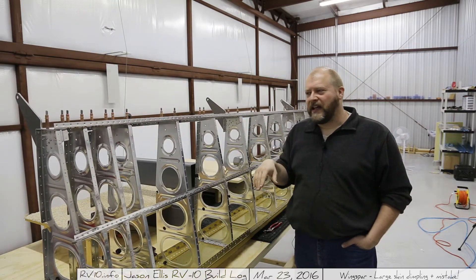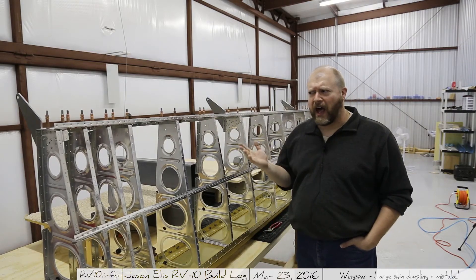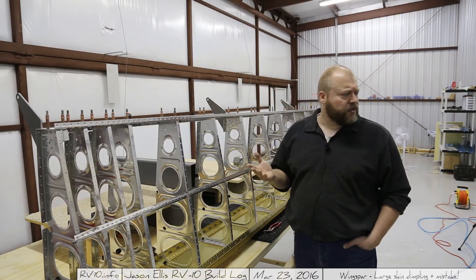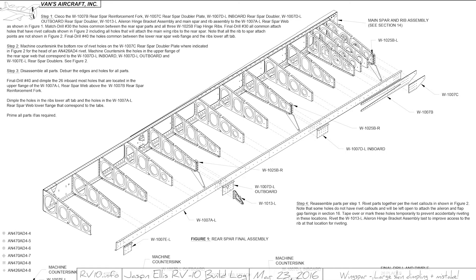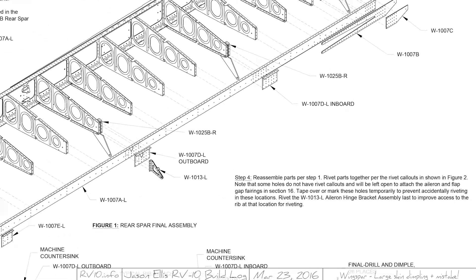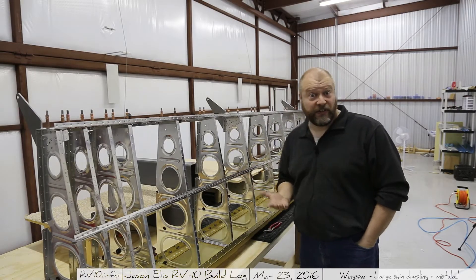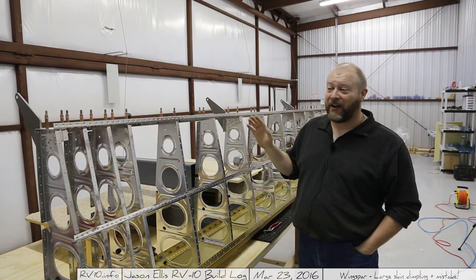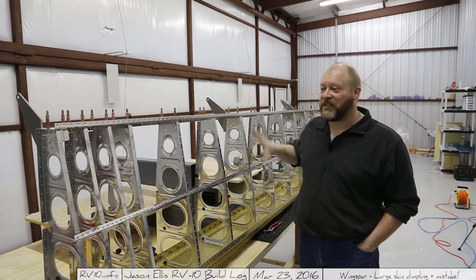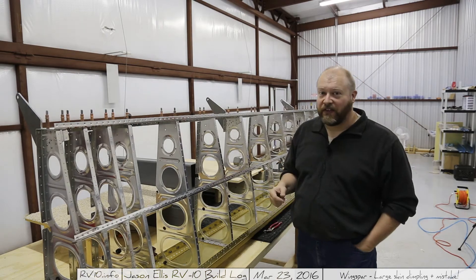I went back and checked the plan, and yeah — I was supposed to have riveted all this on before I even started on the skins. I skipped an entire step. I'm not sure how I skipped it; it's on a different part of the page. As you can see in the upper left is where I was working, and I just turned the page and completely ignored Step 4 down in the bottom right. So I'm going to do that right quick. Thankfully it really doesn't matter — everything is still firmly in place and it doesn't affect anything. I'll go ahead and rivet all those, and then we'll get back to working on the skin.